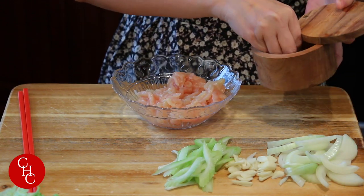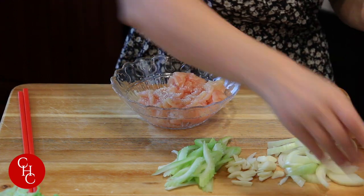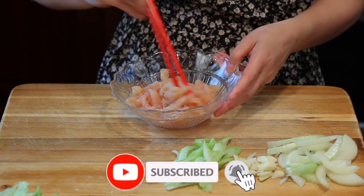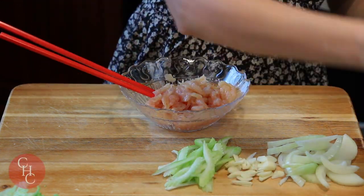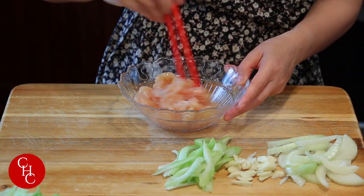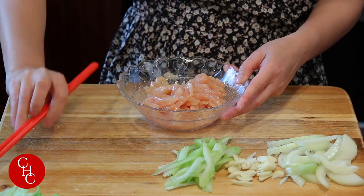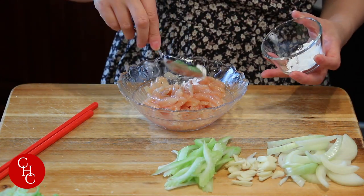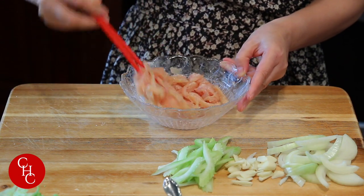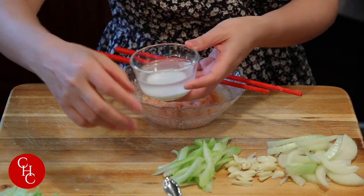Next we're going to season our chicken. Add a little bit of salt and a little bit of white pepper powder. I'm using chicken breast, about a few ounces. Add a little bit of vegetable oil. To make the chicken tender, I normally add a little bit of cornstarch — though if you cannot use starch, you can skip it. That's our chicken seasoned.